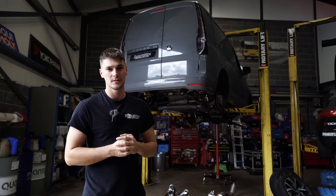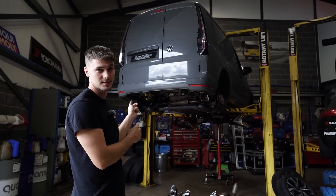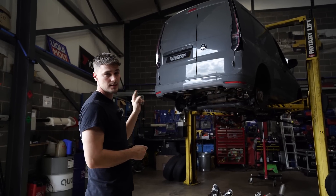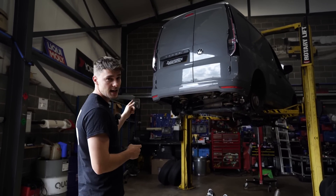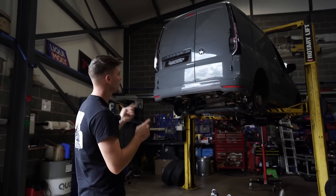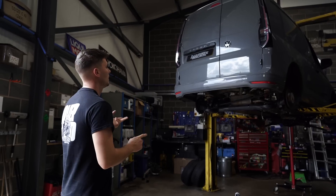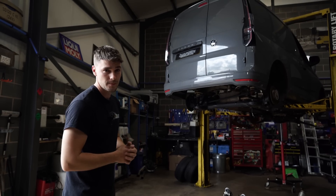Welcome back to the channel and welcome back to another customer van video. Today we have got in this Mark 5 Caddy — this is the two-litre TDI 122 horsepower model, I believe it's a DTRC engine code. It's got the seven-speed DL381 gearbox, and today we're going to be doing a turbo upgrade.